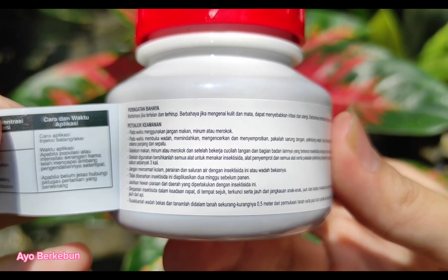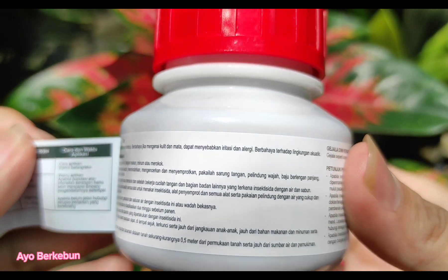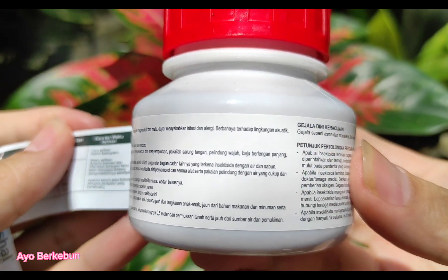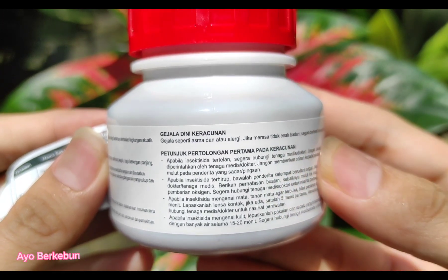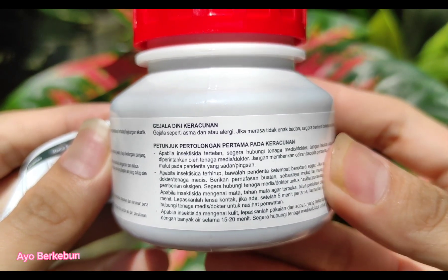Sebagaimana insektisida yang lainnya, jadi sobat jika menggunakan insektisida ini harus menggunakan sarung tangan serta menggunakan masker juga supaya lebih safety. Di sini juga ada gejala keracunan dini serta ada juga petunjuk pertolongan pertama pada keracunan.